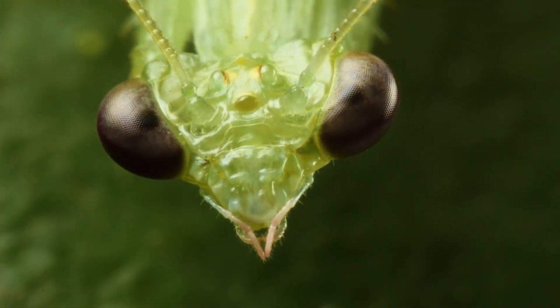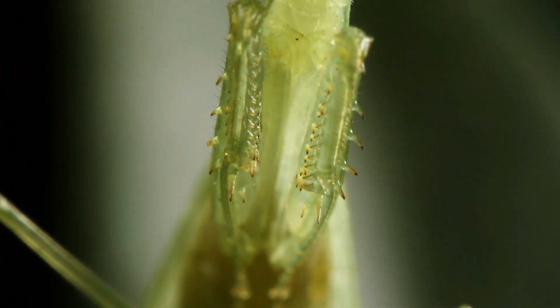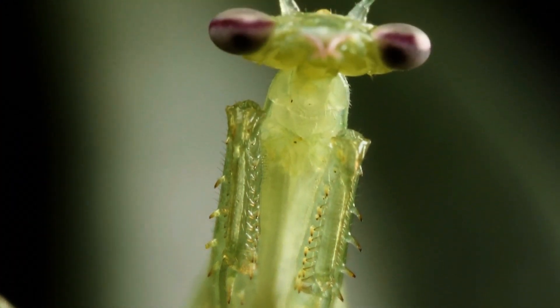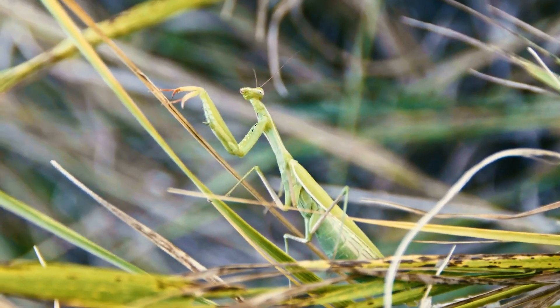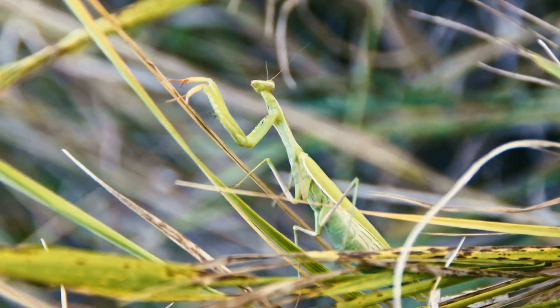Almost all mantis species have well-developed both front and hind pairs of wings, thanks to which the insect can fly. Often the wings of the mantis are brightly colored or have a certain pattern on them. But there are also species of mantis that are completely devoid of wings and look like larvae.